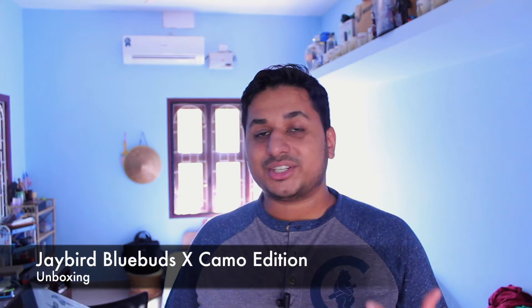Hey guys, this is Clems and Jeff from UnleashThePhones.com. I'm back from CES and I got a whole bunch of headphones to unbox. Kicking it off, here's a quick unboxing of the Jaybird Blue Buds X Camo Edition.